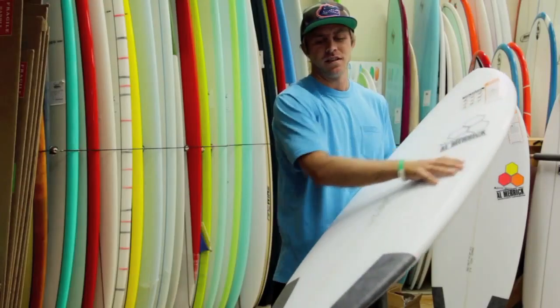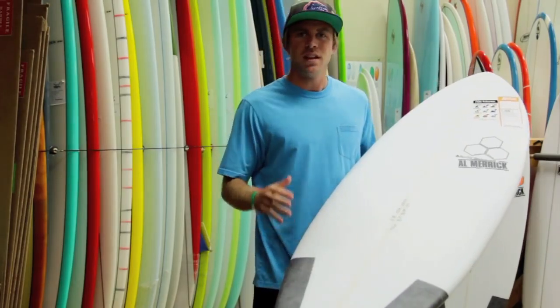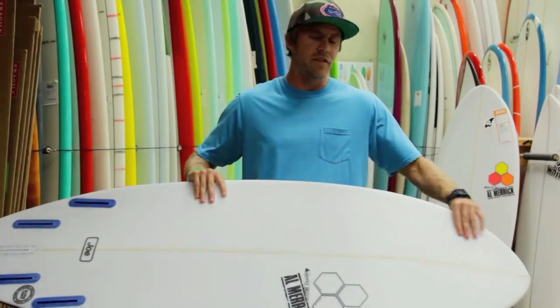The tail has the signature Almeric hip, which allows you to maintain drive and also gives the board slightly more maneuverability. The full rails in the Average Joe keep higher volume in this shorter outline board. The wide and flat nose allows for easy paddling, getting into waves easily, and making weak and flat sections.